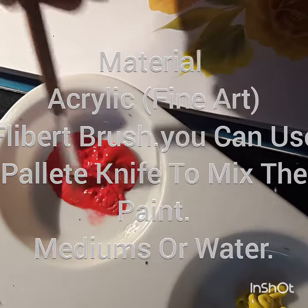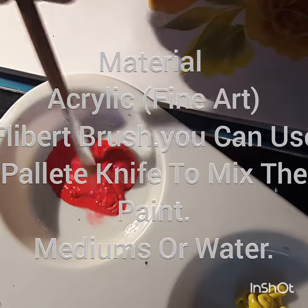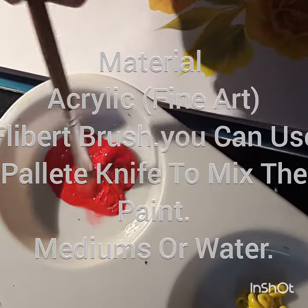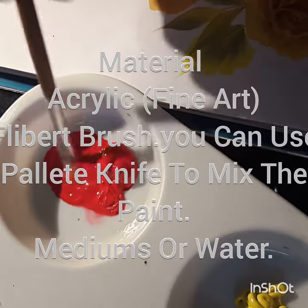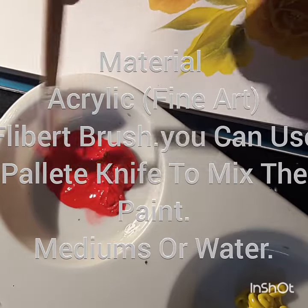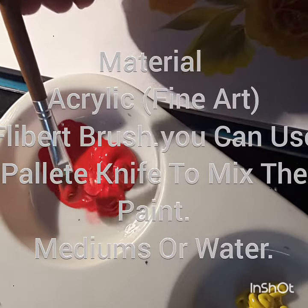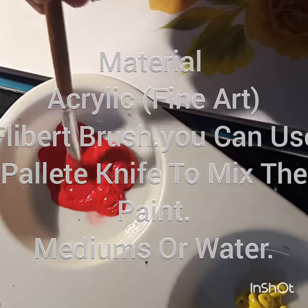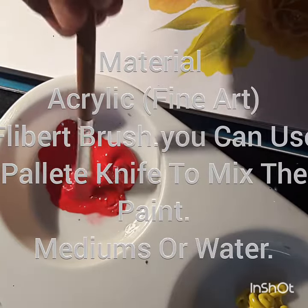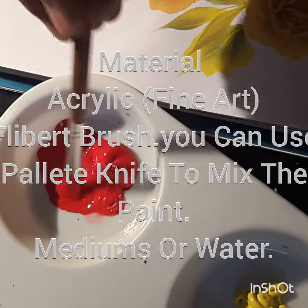First, you dilute your paint with enough water or medium. Instead of water you can add acrylic medium — it's available in every art shop, you can buy that. See, now the paint is of the proper consistency. You can use this throughout your painting, so there's no need to add extra water in between your painting.